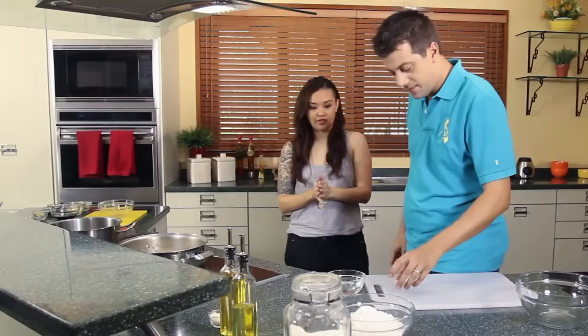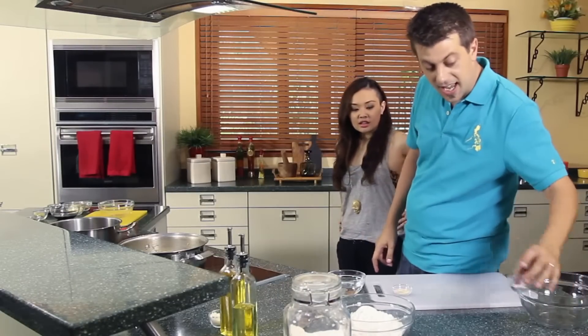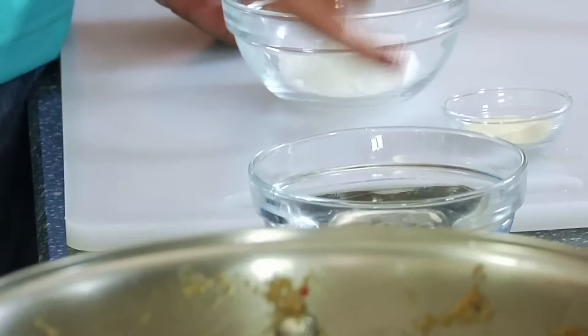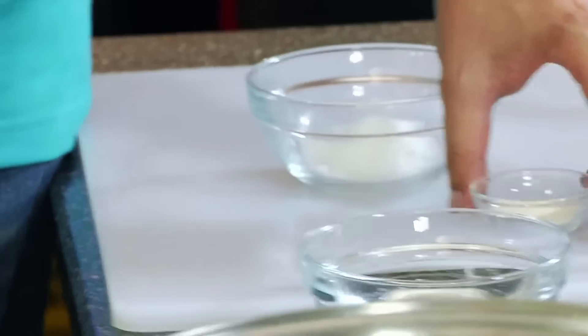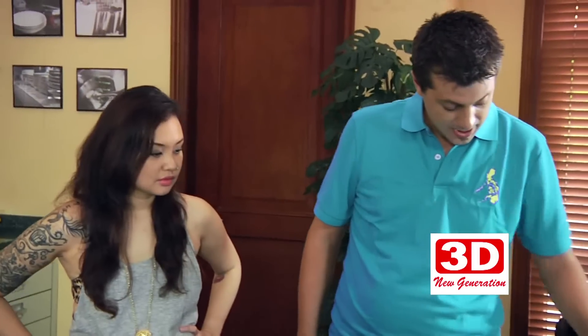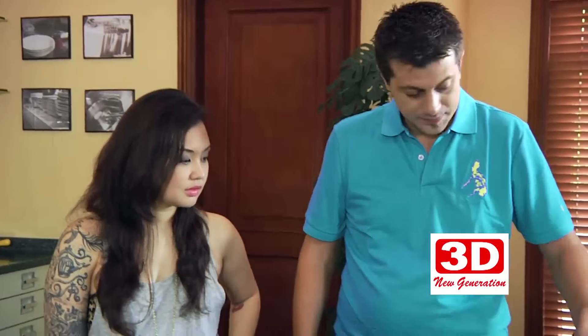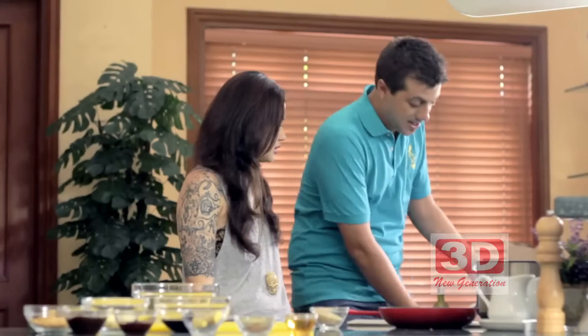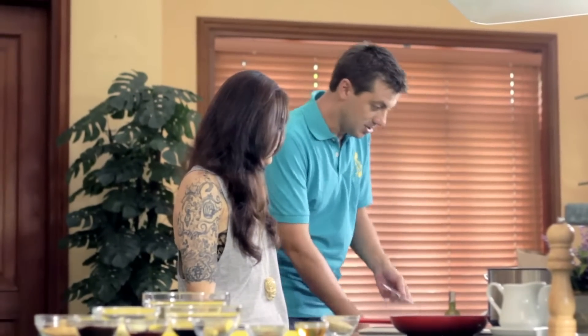Warm water, fresh yeast and sugar. Make sure that your water is warm — if it's hot it's going to kill your yeast. So the yeast goes into the warm water, and yeast feeds on sugar, so we're just going to give it some food like that. Take a spoon and just give it a little stir around.